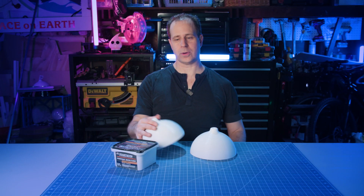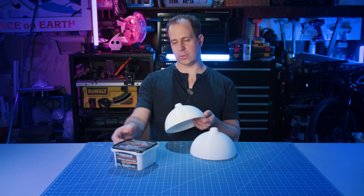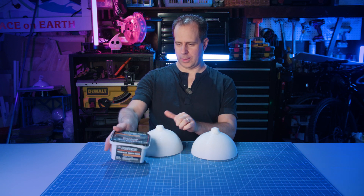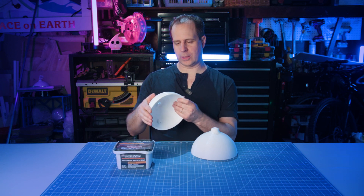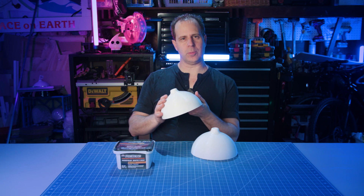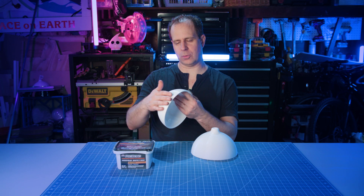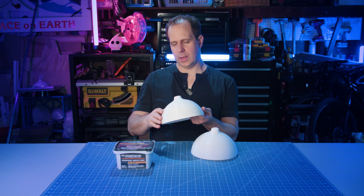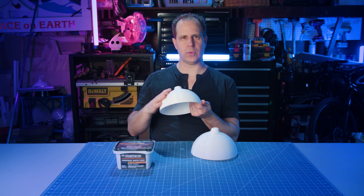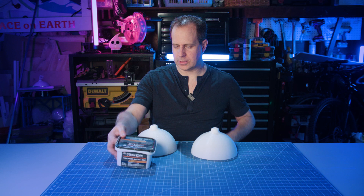Now that we have all our prints printed out, we can start to cover them. We're going to cover them with a little bit of wood filler — Pro Bond. That way it gives them a little bit of extra texture, it hides the 3D print lines, and it's going to make them more metallic looking. We're going to leave it a little bit rough when we spray paint it so that it kind of has this old metal, rusted feel. Let's start putting some of this on.